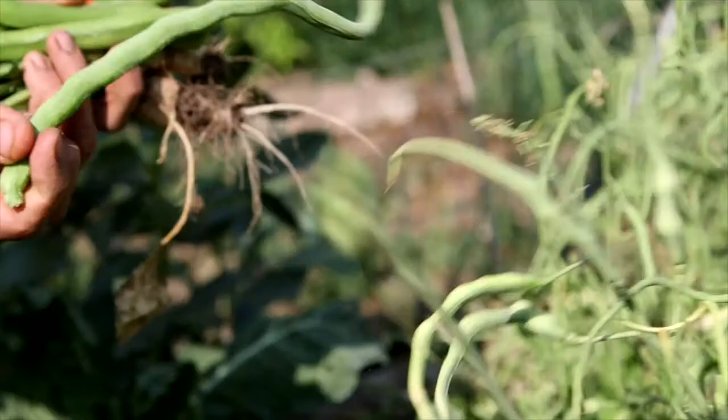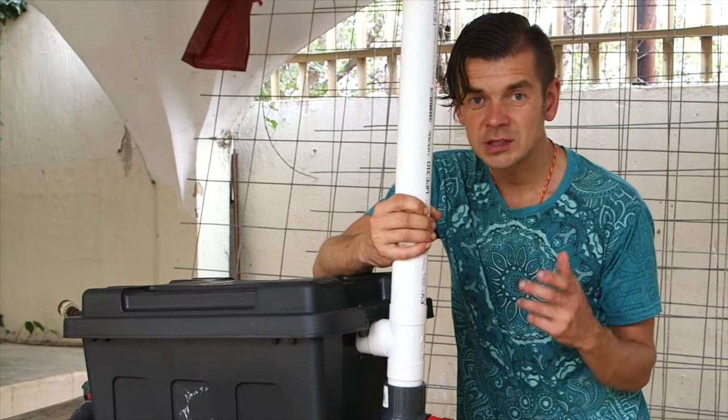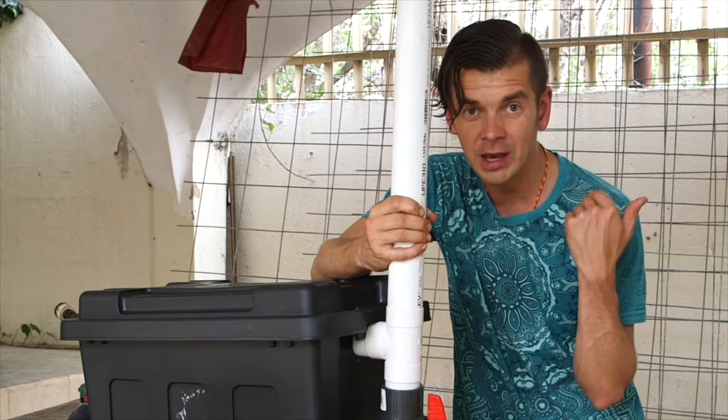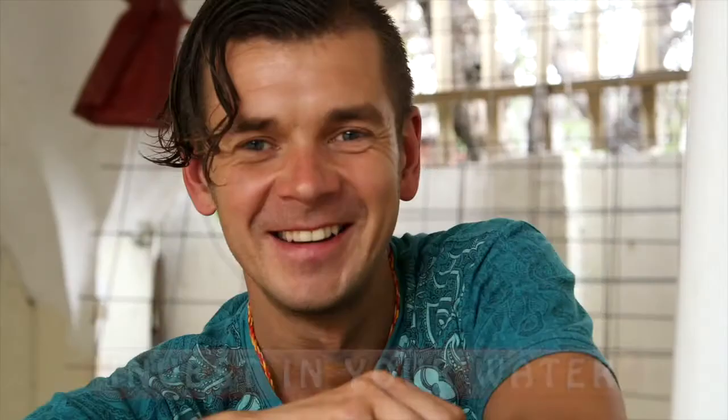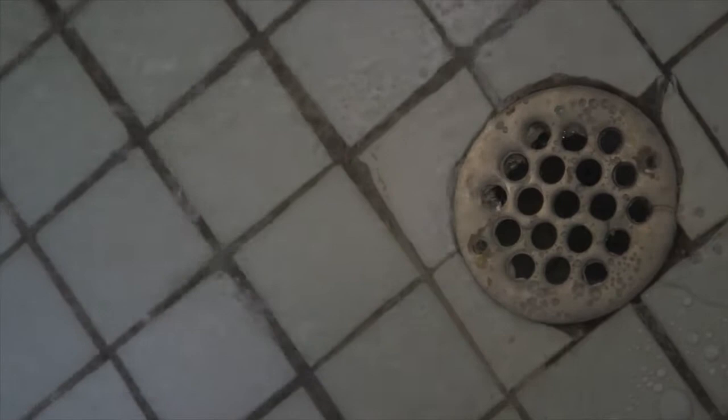When you do the outlet, run the rest of the pipe towards your garden. And now it ends up looking just like this — ready to save you thousands of liters of water every single month. Always remember that you cannot send harsh chemicals down into your garden, so if anybody is using bleach make sure they turn the valve to the on position, which will allow the chemicals to go into the drain bypassing your garden. When you're finished, just turn the valve back to the close position which sends the water into the grease trap.